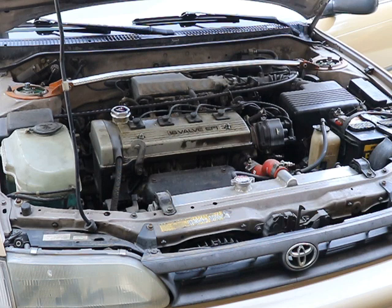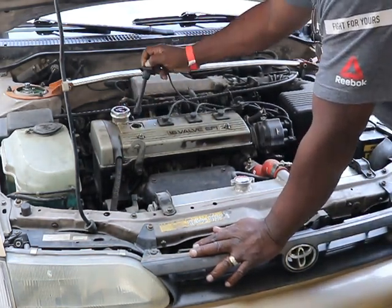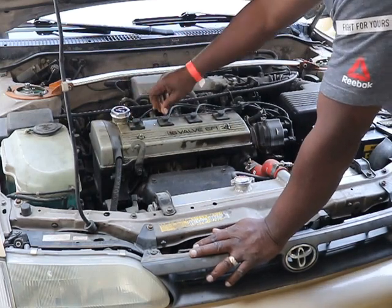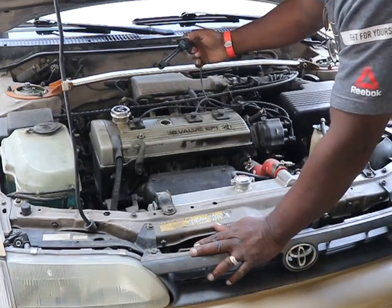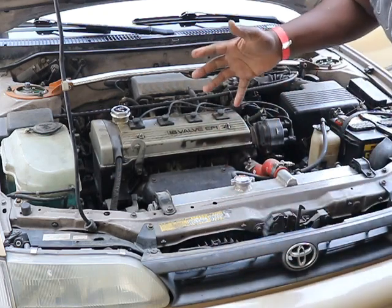I'll let you watch me disconnect them one by one. Not that one. That's how you do it.